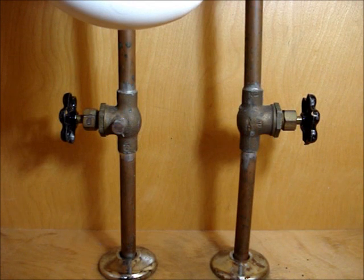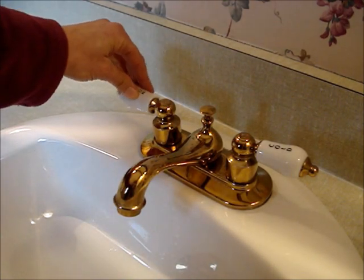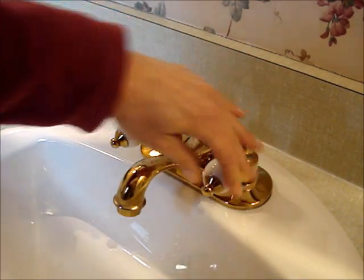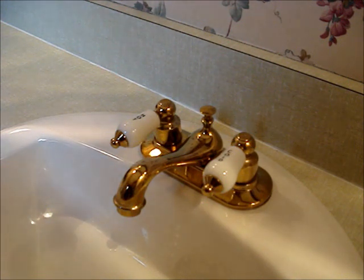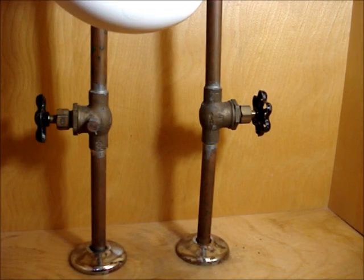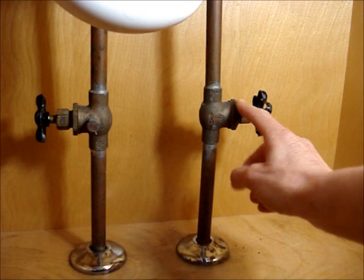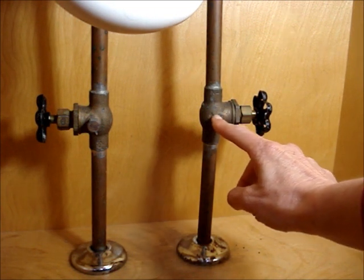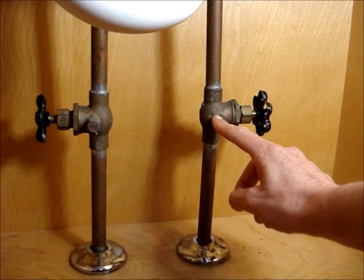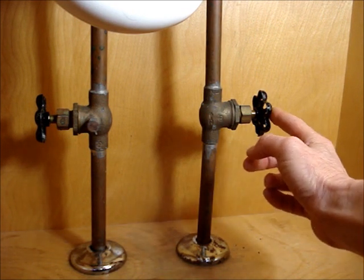When I exercise my valves, I perform an additional test: I close them all the way, open the valves on the fixture above, and make sure that the shutoff valves are functioning correctly and that they do turn the water off. That's an important extra step, especially on this kind of valve, because there's a rubber washer inside that tends to deteriorate, and once that washer deteriorates the valve won't shut off properly.